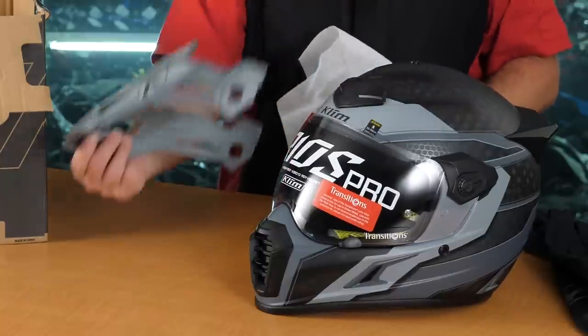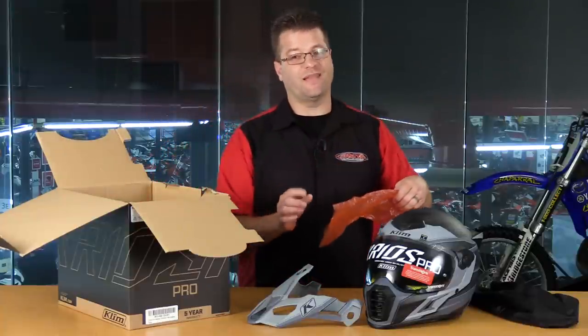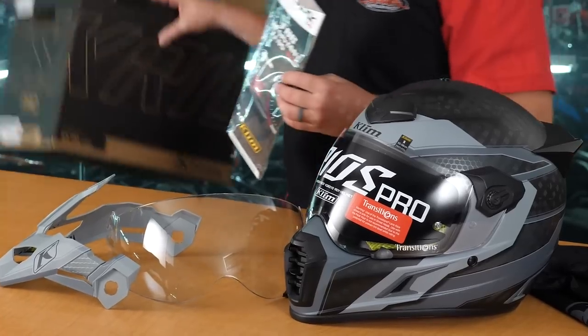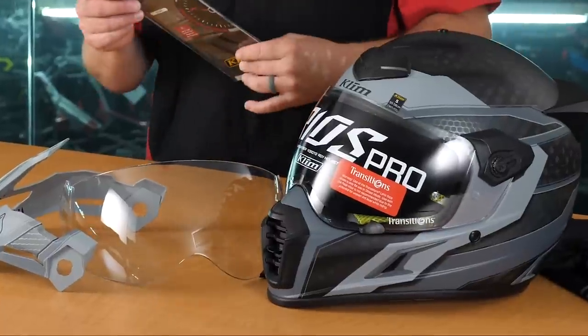What else do we have in this box? We have the Peak Visor - it's going to go on the helmet just like so. Next up we're going to have a second face shield, and I'll explain that in just a moment. And next up we're going to have a pin lock insert.